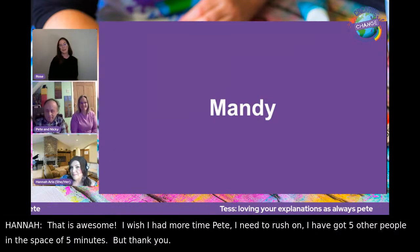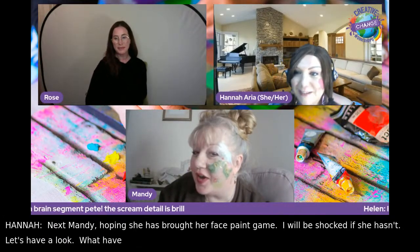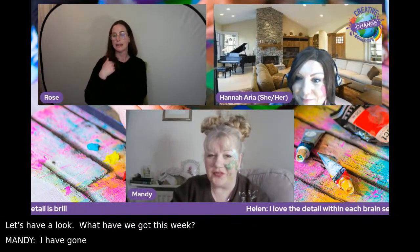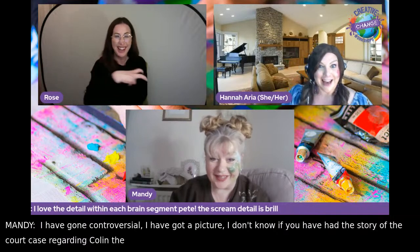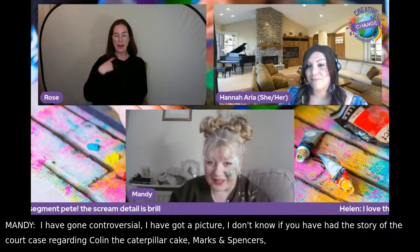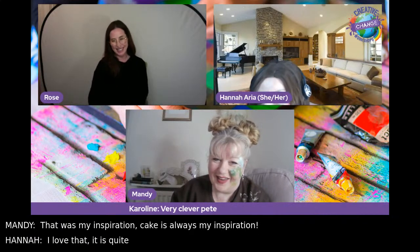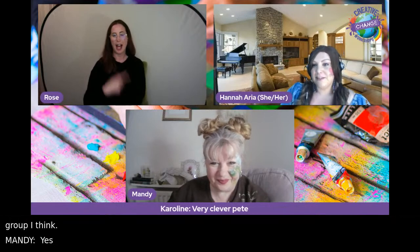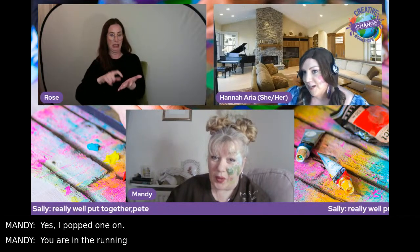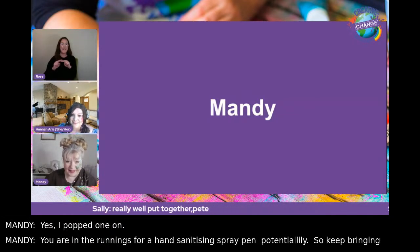Next up is Mandy — Hannah expects her face paint game, and is not disappointed. Mandy's gone a little bit controversial with Colin the Caterpillar from the Marks and Spencer's court case as her inspiration. Cake is always her inspiration. Hannah says Mandy is in the running for a hand-sanitising spray pen — keep running your face paint game. Friday's not Friday without face paint.